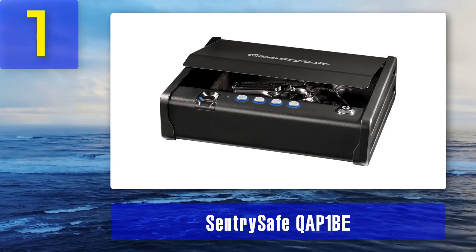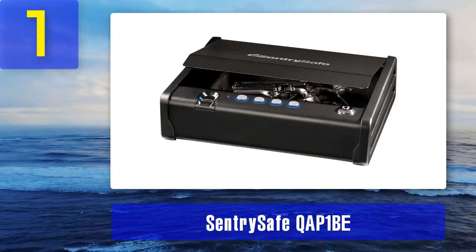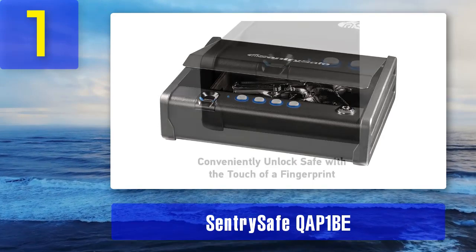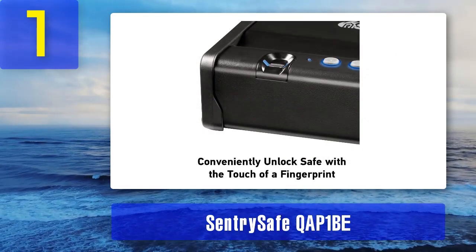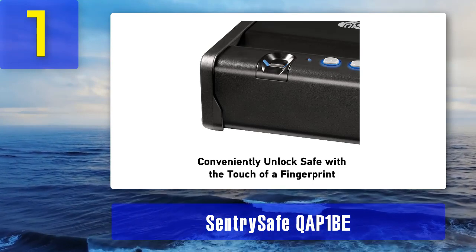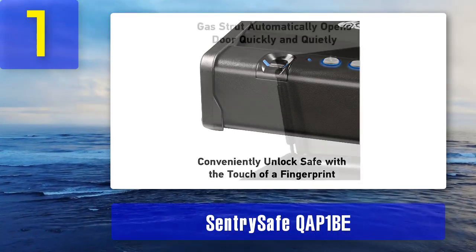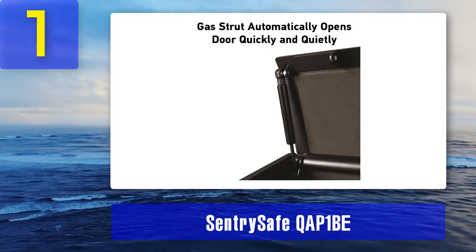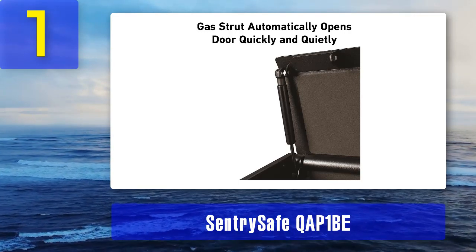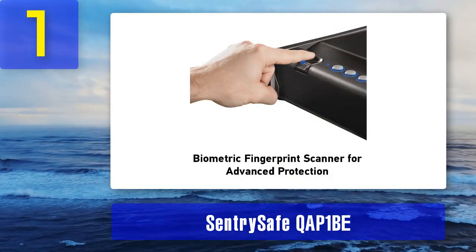Coming in at number one: SentrySafe QAP1B. This quick-access pistol safe from SentrySafe delivers the assurance that your gun is properly secured. It reduces the chance of accidents while providing quick and reliable access to your firearms when you need them the most. Locking your firearms in a secured place should be at the top of your safety behaviors list. The QAP1B offers convenient three-way access: a biometric fingerprint, an electronic keypad, and an override key. The fingerprint lock can store two user fingerprints for access by multiple users. The interior is padded to prevent your guns from being scratched.